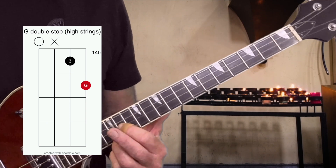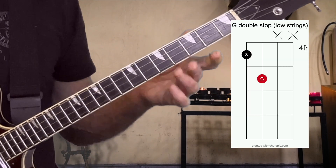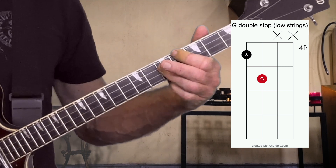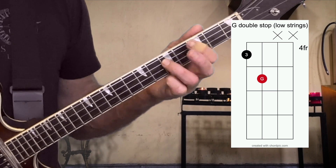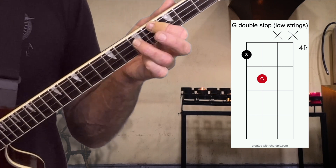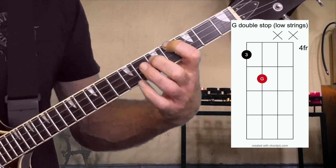And of course, you could go higher if you have more frets and keep going. Now on the low string double stops, we're still using our root from the D string, but now we're using the third on the low string. And on the low string, our major thirds have no frets between them, and the minor ones just have one fret between.